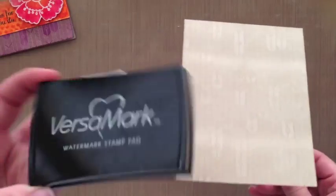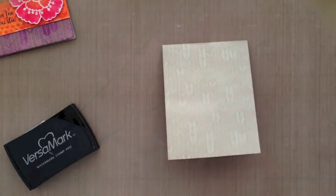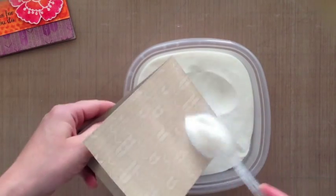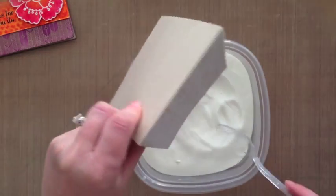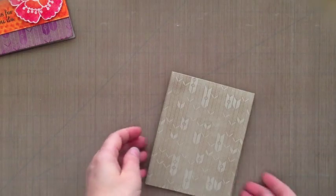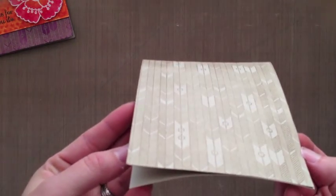With Versamark ink you don't have to heat emboss — you can leave it just like that, let it dry on its own, and you'll get that pretty tone-on-tone look. But I want to do some distress inking, so I'm going to use some clear embossing powder. That's Hero Arts embossing powder that I dumped into a Tupperware container. I use clear a lot, so that's the only one I keep in a container like that. I went and heat embossed it off to the side.